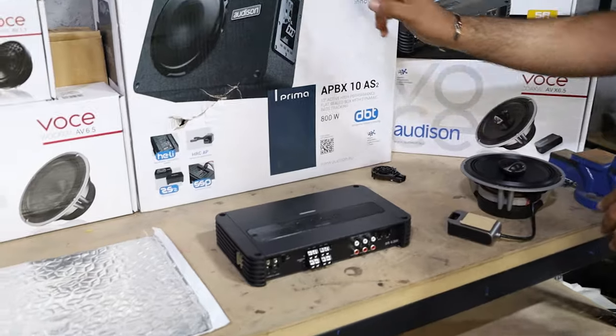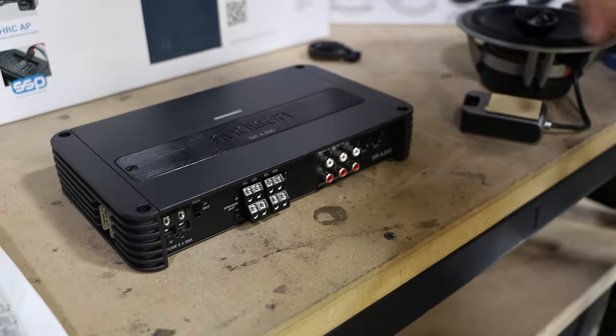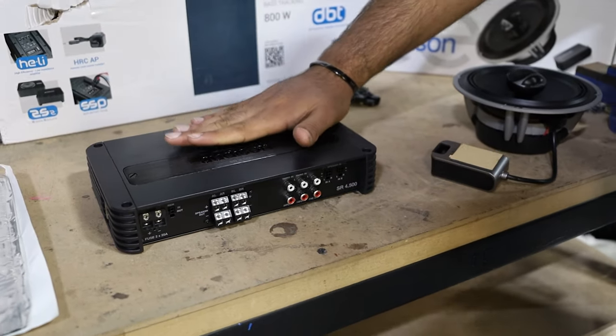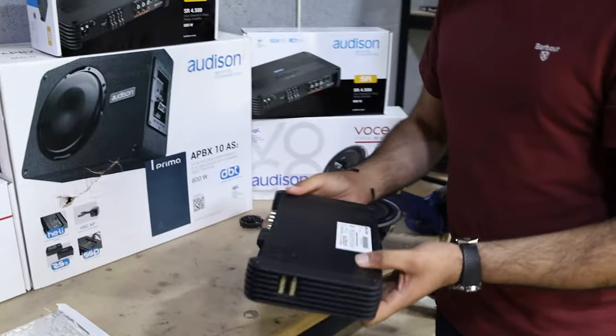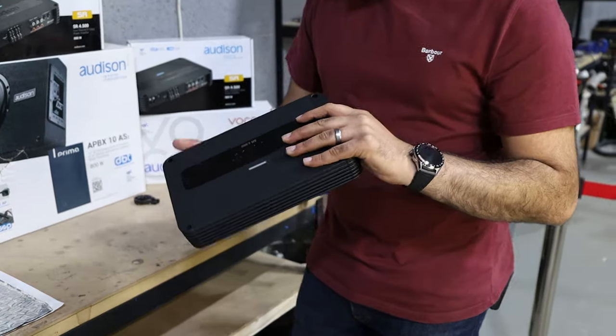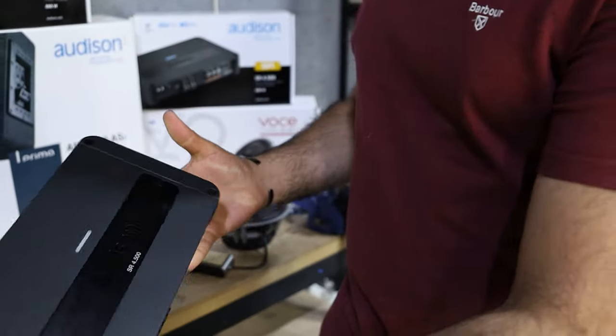The two amps we're using are two SR4500 amplifiers — incredible bits of kit, relatively compact design. That's my hand laid up against it, so you can see the size of the actual product. It's a really nice chassis, looks really clean. In terms of heat sinks on the side, it's just a very clean looking product.